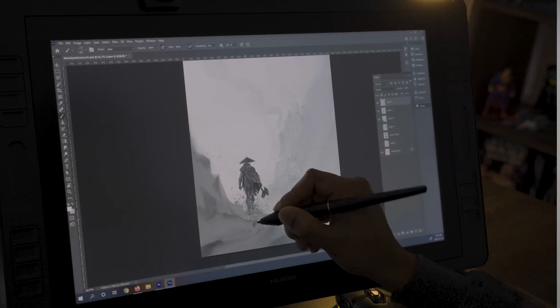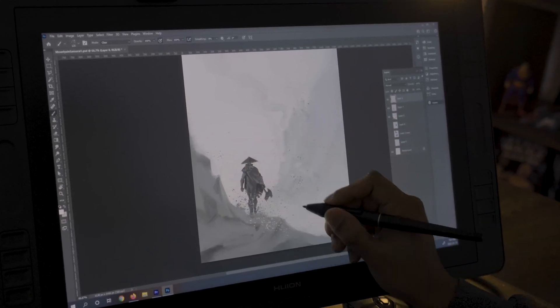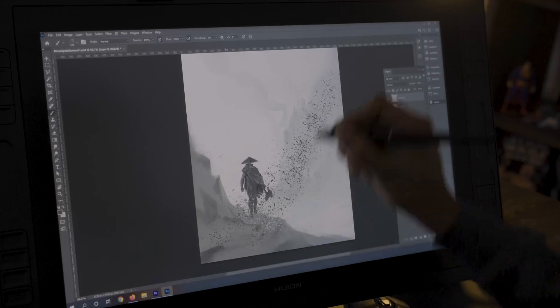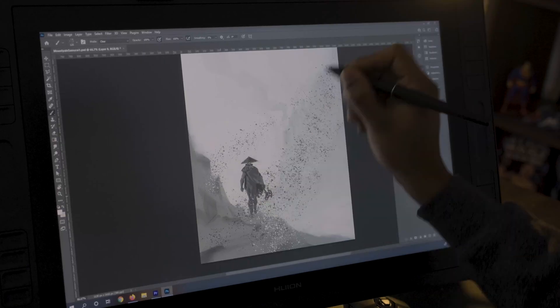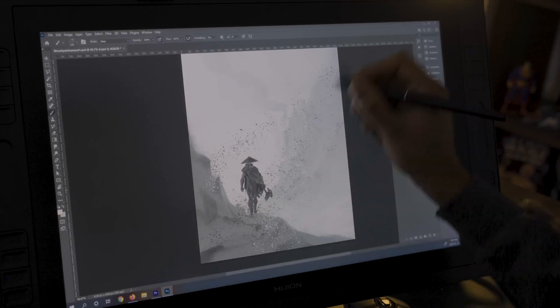The last tip is all about using your eraser tool as a way to apply texture to your illustration. Let's say we have a digital painting of a lone warrior walking through the aftermath of a battlefield. We can add some light to this drawing by applying texture. Normally we would do this by adding brush strokes using a texture brush. However, we can enhance that technique by utilizing those same brushes with the eraser tool. By applying your eraser tool as a texture brush, you can layer the effect you're after.